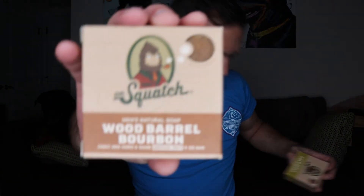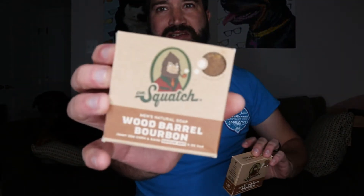For the soaps, I've got a couple different packs. Everything from eucalyptus to the Stoned IPA — I got that as a bundle deal, so there are four of those. Then I got different scents like Gold Moss, Wood Barrel Bourbon, Grapefruit IPA, Alpine Sage, Spearmint, and Cold Brew Clams.